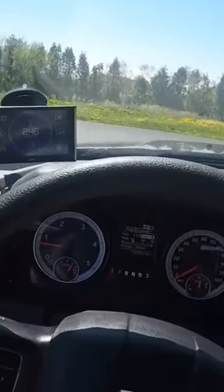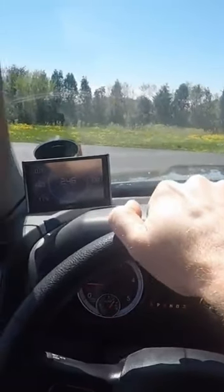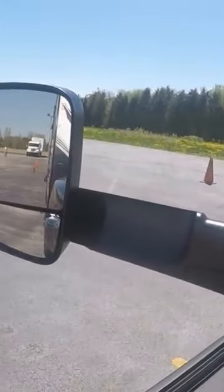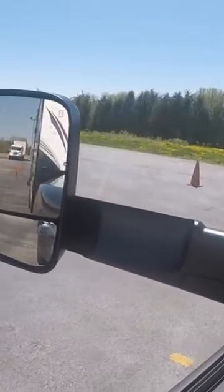As you back up, put one hand on the top of the wheel. You're going to drive straight back through the cones with your hand at the top of the wheel. If the trailer starts to drift one way or the other — left or right — you will steer towards the problem.